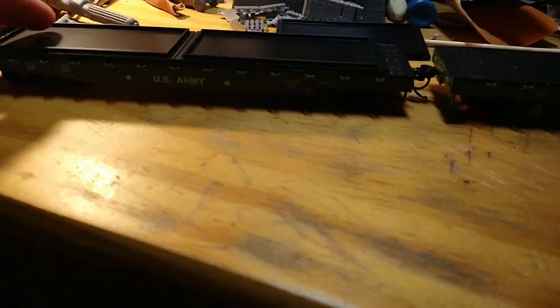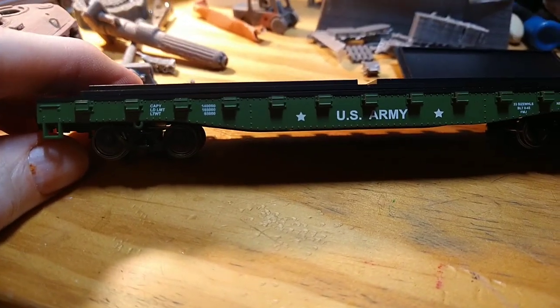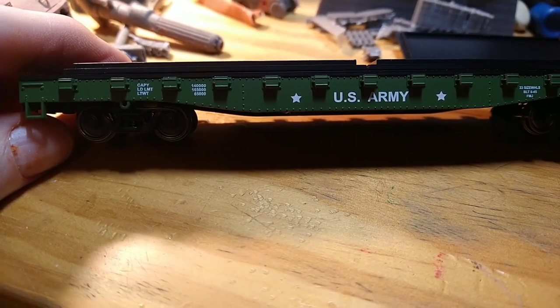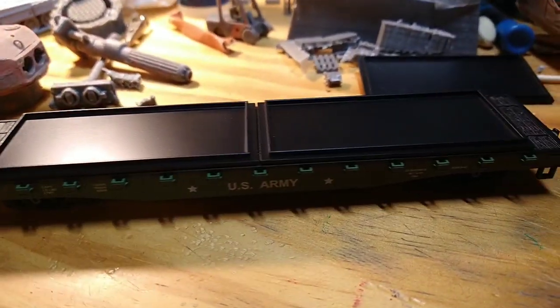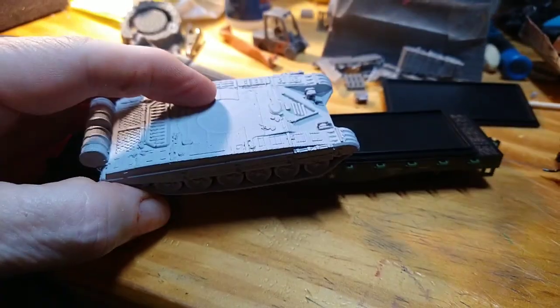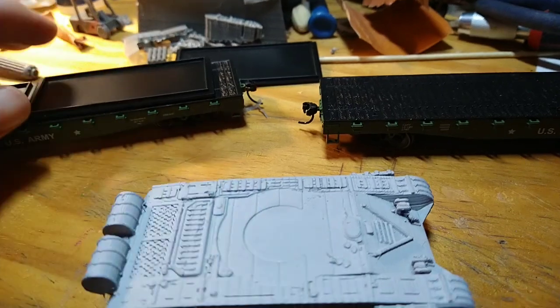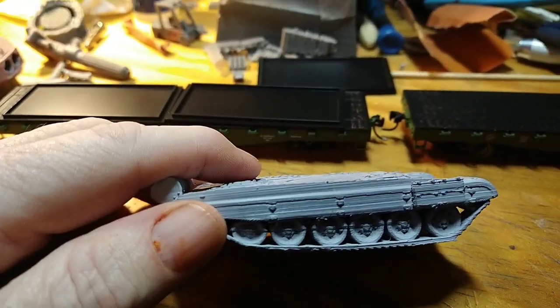I bought these flatbed trailers. Some of you probably know I am working on printing tanks. Unfortunately, I won't be able to use the first tank I printed, which is right here. I'll just use it for a demonstration, because this is my very first tank and there's some problems with it.